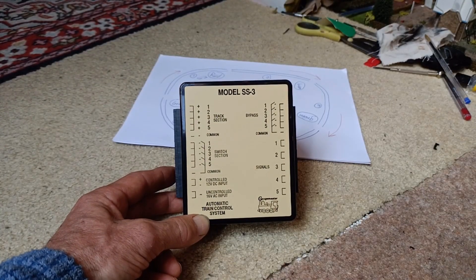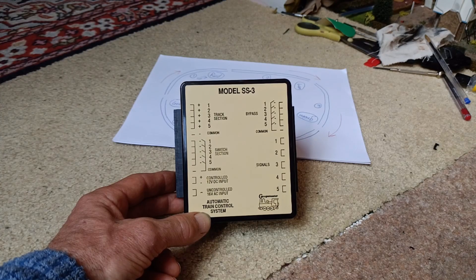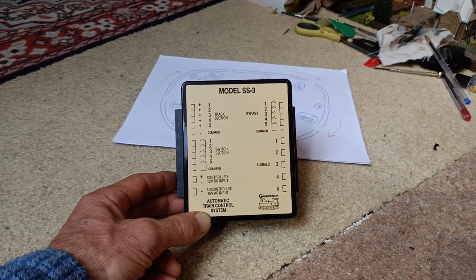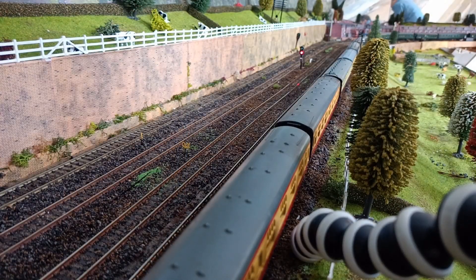Interestingly, these boxes were made by Gauge Master and are no longer produced. I live on the Sussex border and Gauge Master is actually based in Sussex. I bought up the last of all of these in the world — there were two in Australia which I had imported, so two of these boxes went from Sussex to Australia and back to my house.